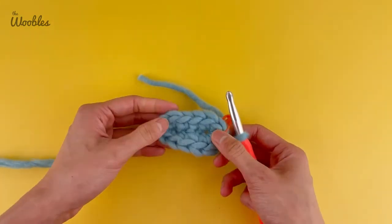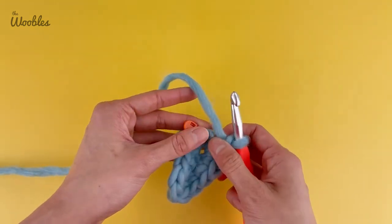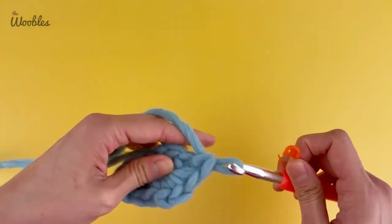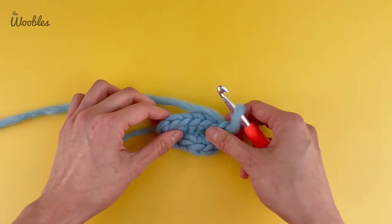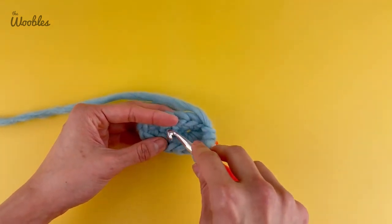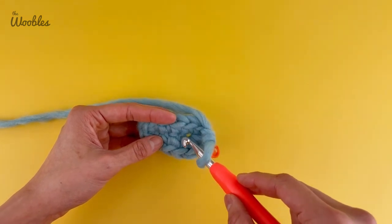Now you can see how this looks like an oval. Keep going and crochet the next stitch into the stitch marked by the stitch marker, since the stitch marker always marks the first stitch of every round. This looks much nicer and more like an oval once you begin the next round. You may notice some tiny holes, but they are smaller than they would have been if you hadn't crocheted the foundation chain really tightly — that's why a tight foundation chain is so important.